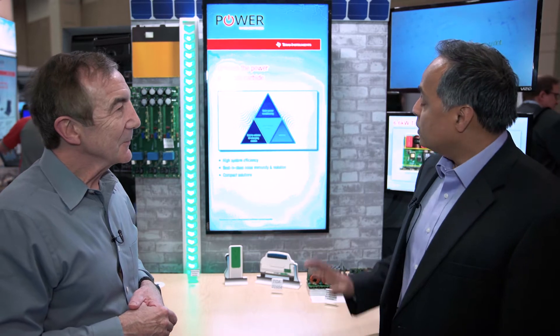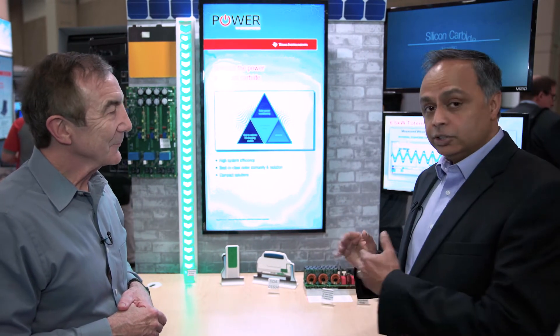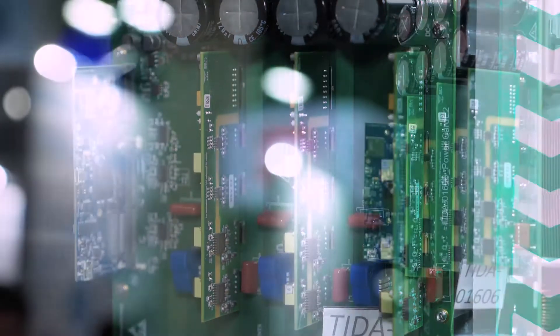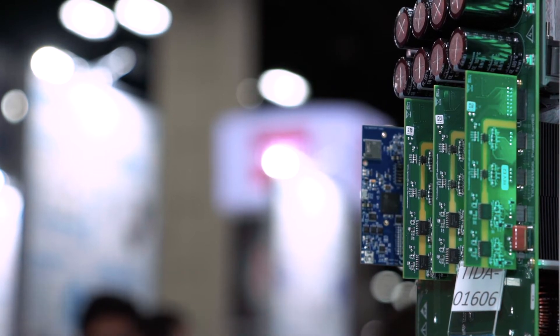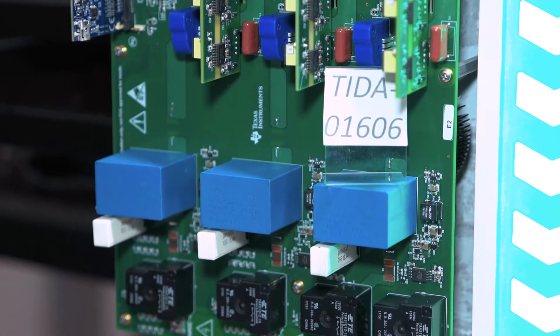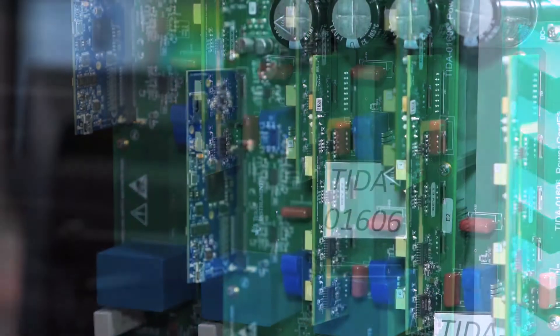Thanks Lee. Let me first start off by saying that this whole concept that we are showcasing is all about reducing carbon footprint, so that's why we are trying to add the value of our drivers to silicon carbide, because we truly believe that silicon carbide can bring in the value of high efficiency, high compact solutions, and robustness. All these three things will tell you how they translate to improvement in carbon footprint reduction.